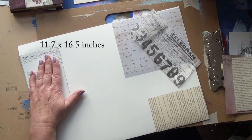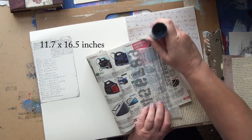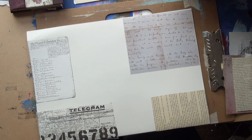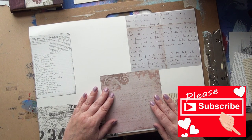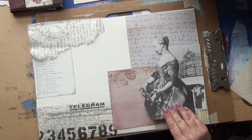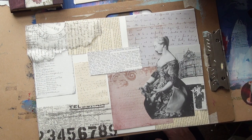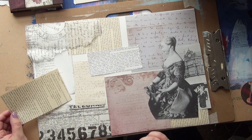I start off with a sheet of A3 paper which is 11.7 by 16.5 inches and then I cover it with all sorts of bits of paper. I've got bits from book pages, letters, images of accountancy, a bit of Tim Holtz graph paper, some scrapbooking paper, some pages from books, some Pitman shorthand. I'm just laying it out there, getting an idea of how I want to glue it on before I get started.